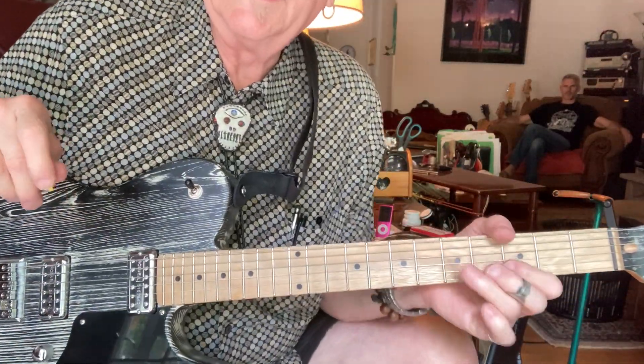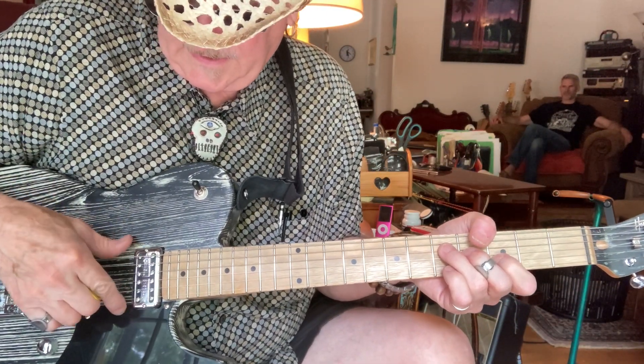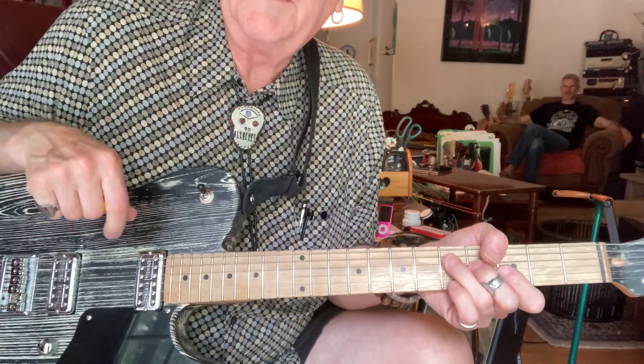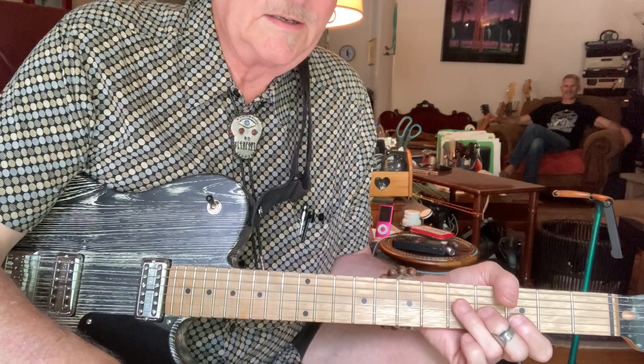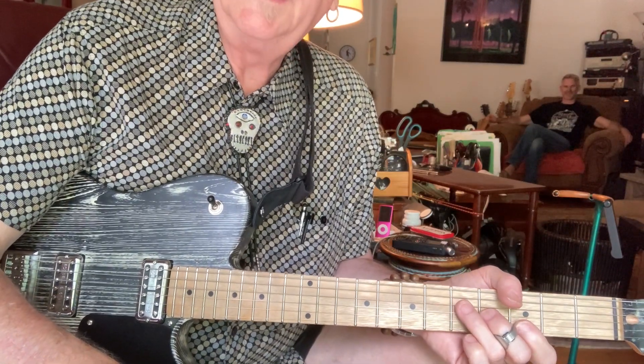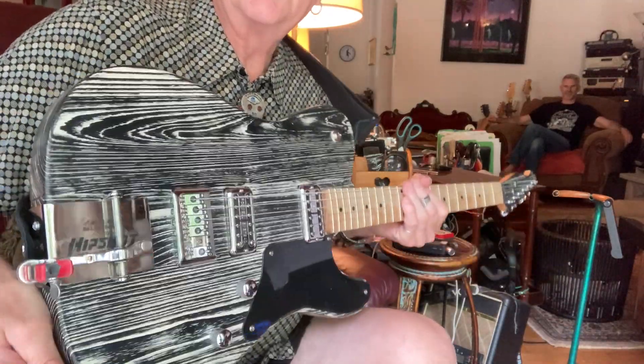I just like it, it's kind of a cool look. It's got filter-tron type pickups which aren't really filter-tron-ish — they're somewhere between a P90 and a filter-tron.